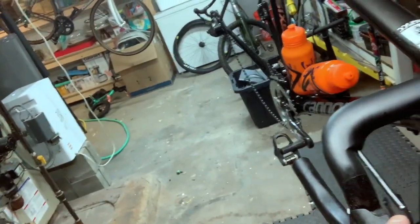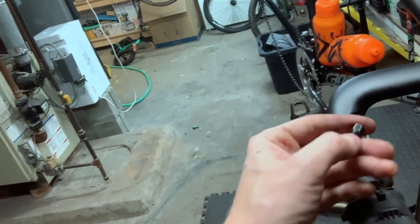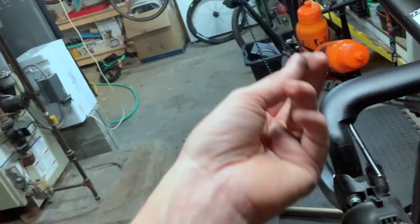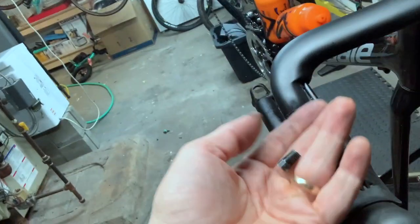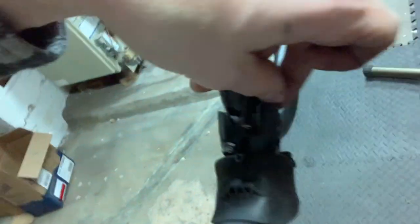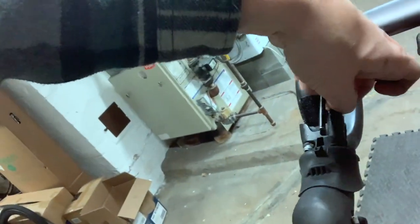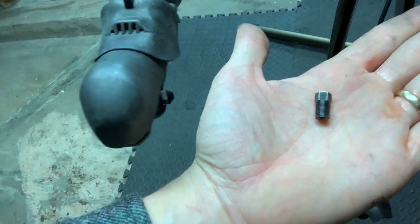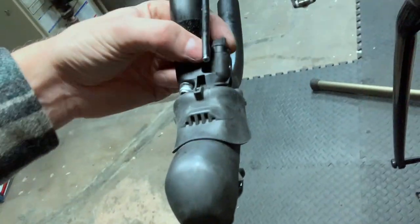I ran into a snag. I didn't realize that these bolts are different from the older generation — for some reason the Shimano banjo bolt size I need is different, so this one won't fit into this hole. I'm gonna have to hop online and order some, wait for those to come in, and then I can resume.